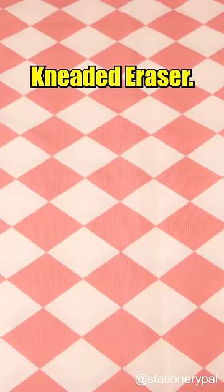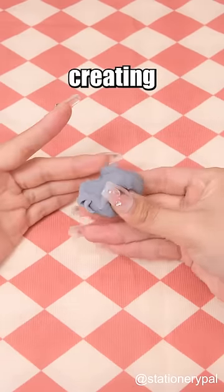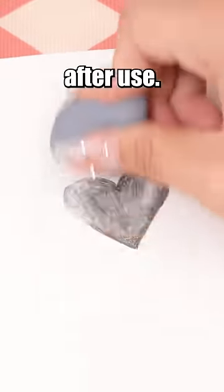Erasers every artist should have. Kneaded Eraser: an eraser that can change shape at will. It's perfect for creating highlights and leaves no crumbs after use.